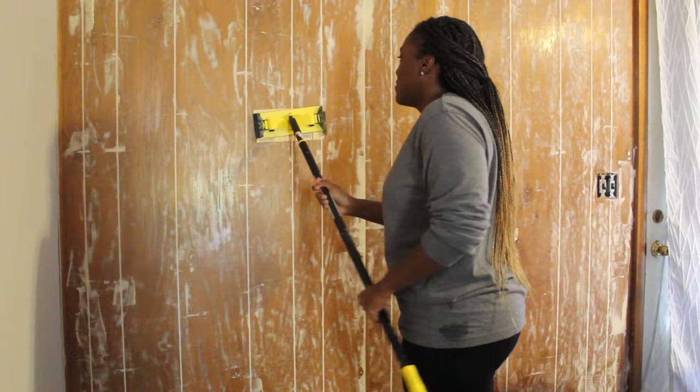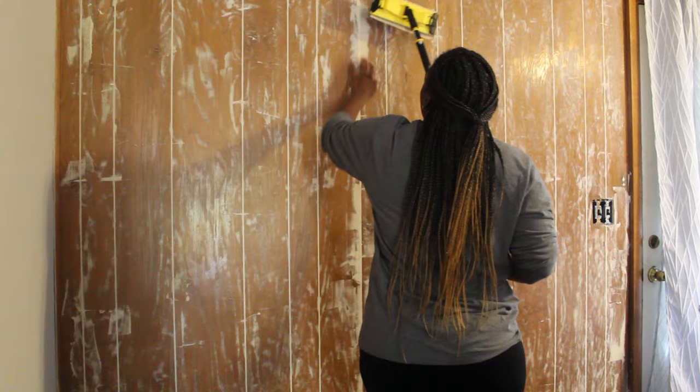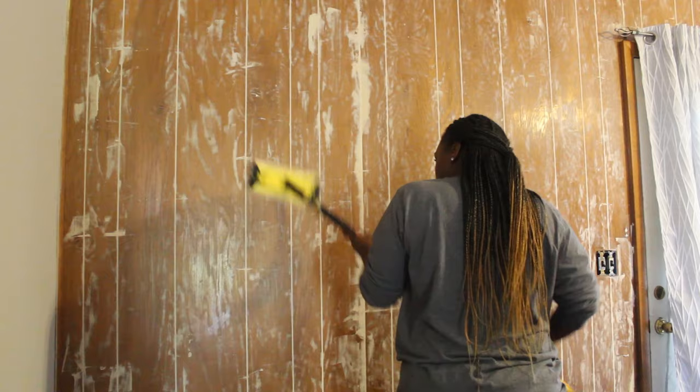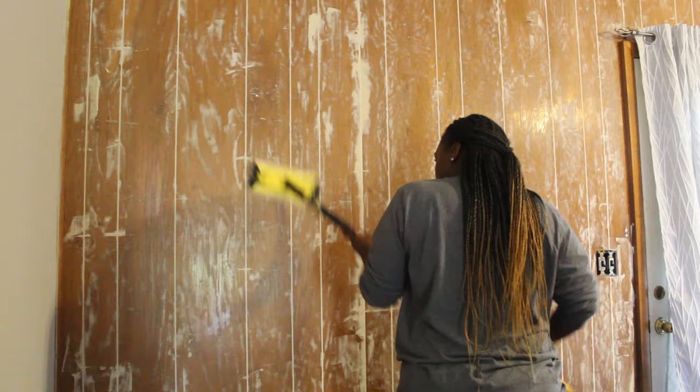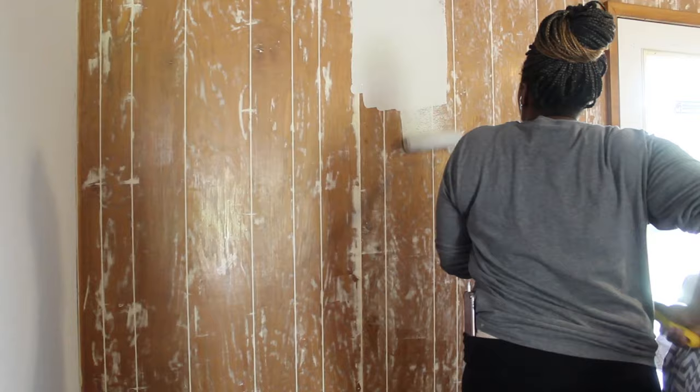Now I'm going in with this pole sander attachment. I'm using 100 grit sandpaper and going over the entire wall. When applying the joint compound, sometimes there is excess that does not scrape off cleanly, so I'm sanding to make sure I get a smooth surface. This is an important step because if you skip it, it will show through your paint and your wall will look bumpy. It's a lot of work and time consuming, but it's worth it.